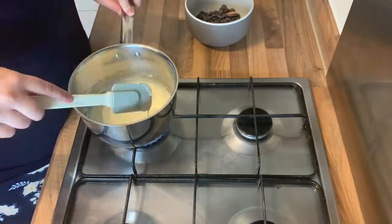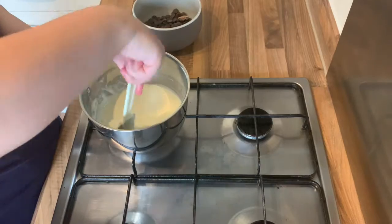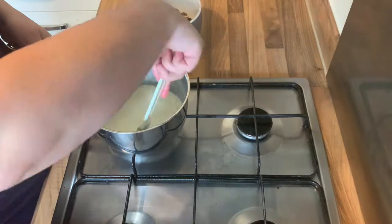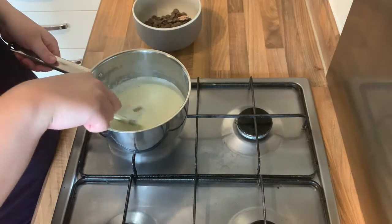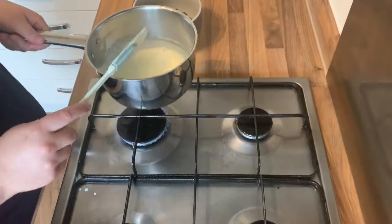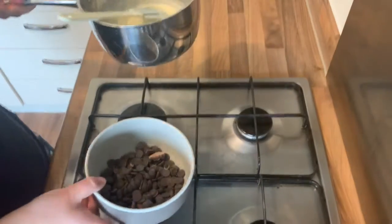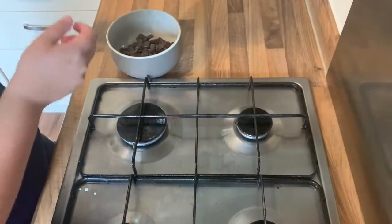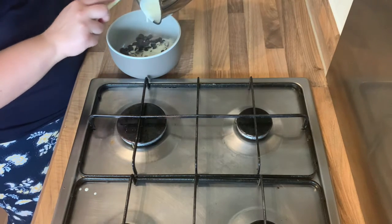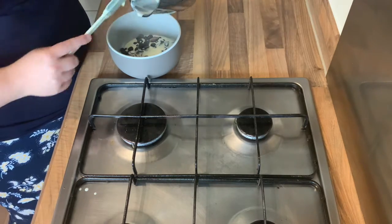Don't let it fully boil. You want to get it as it's just about to start boiling — it almost goes foamy on the top. As soon as you can see that's about to start happening, pour the cream over the chocolate. It's important to do this straight away and then just let it sit for a few seconds to start to heat through the chocolate.